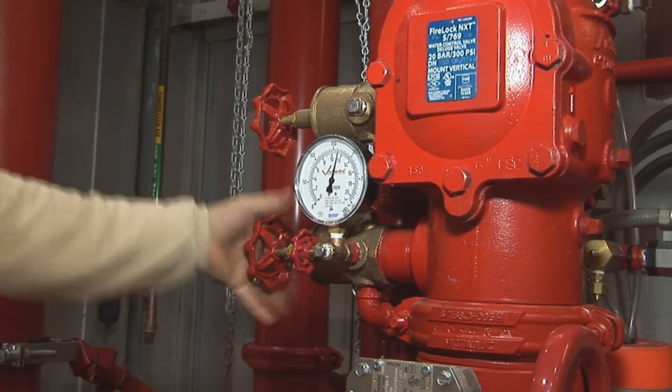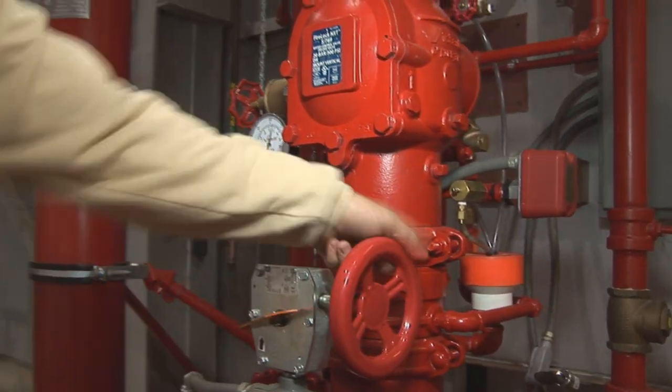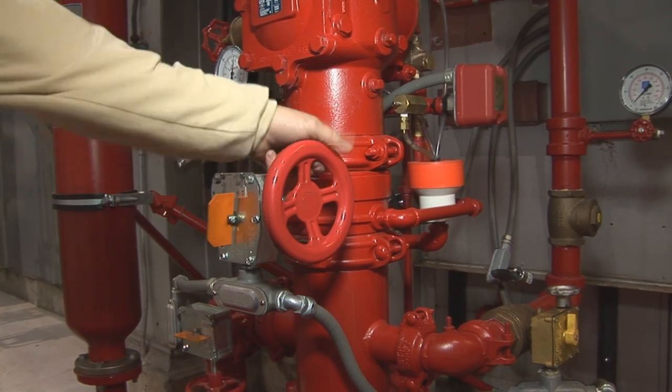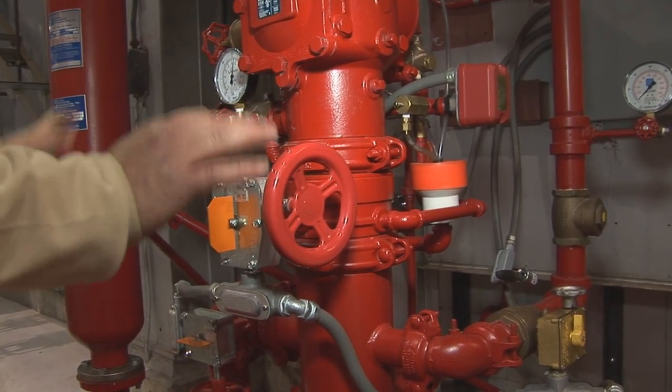Then once it's equalized, you go ahead and proceed to open your main control valve all the way. Now that's completely open.